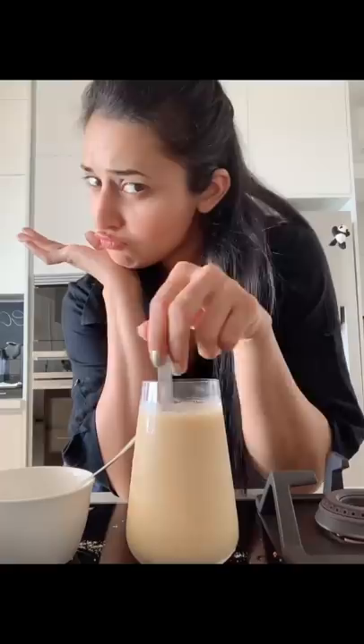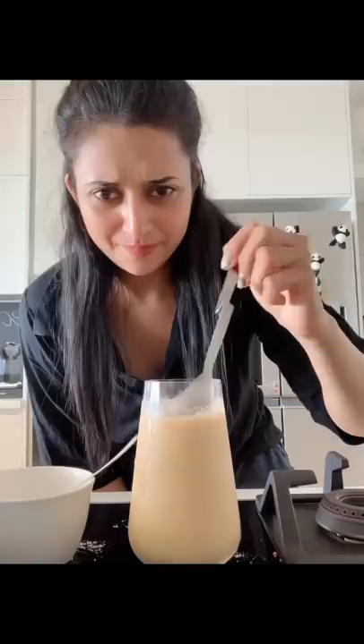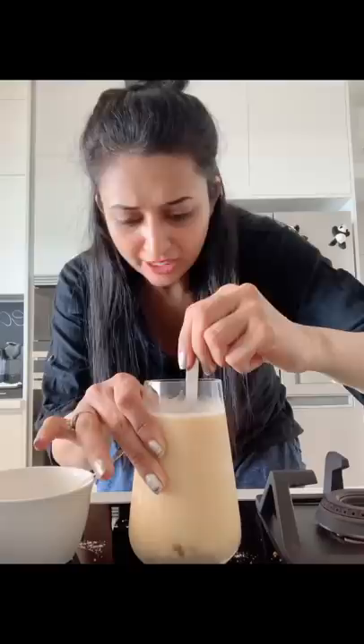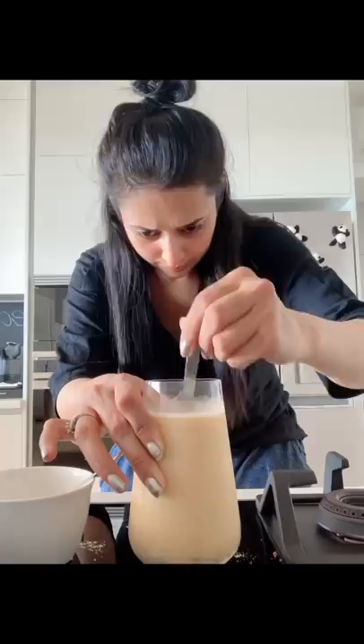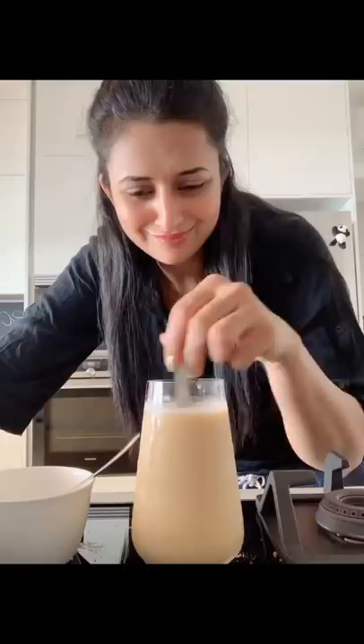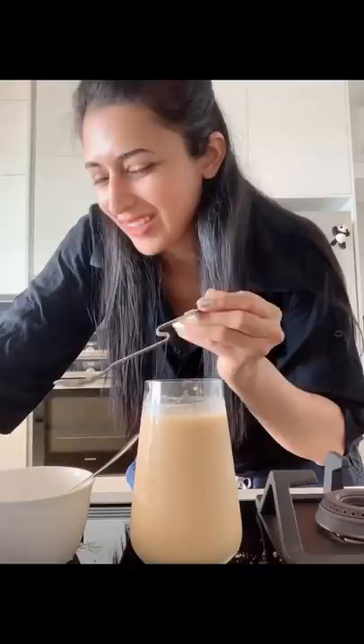Now since everything has settled down, we will mix it. I think we're quite done. It looks like this. If you mix something with cold water, it takes time. I'm going to mix it in the water thoroughly.